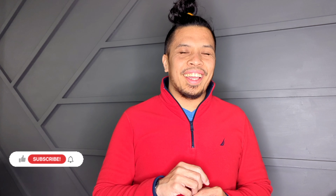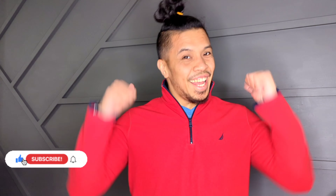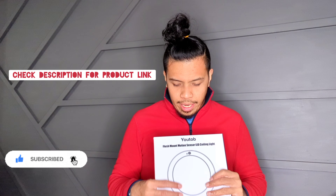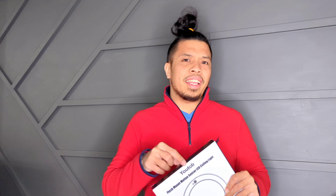Before we proceed, don't forget to hit that like and subscribe button. So today I will be installing this UTOB flush mount light — it's a motion sensor. We'll put it in the stairs so that we don't have to turn the lights on every now and then.